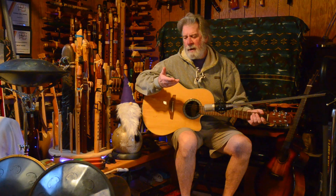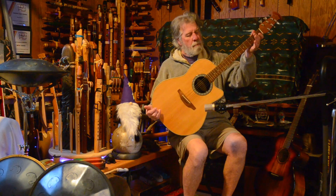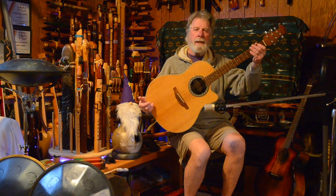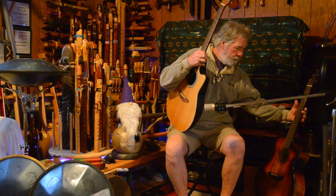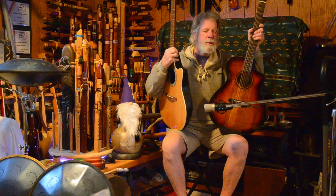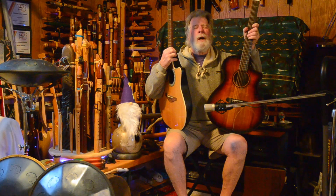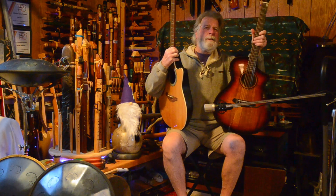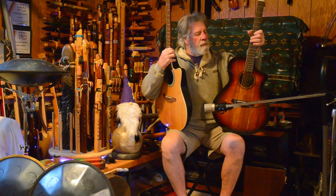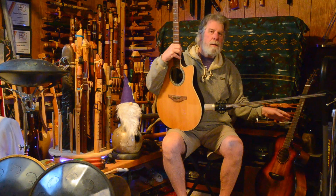Hi, how are you doing today? We are going to be comparing the sound between my old trusty Ovation Standard Balladeer and my new Breedlove. This has a really long name — S Series Eco Pursuit Exotic Series. This one is made from myrtle, solid top myrtle, while the Breedlove has a solid top of spruce.